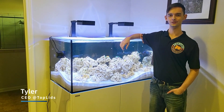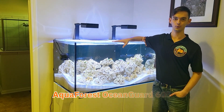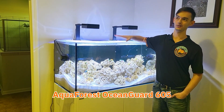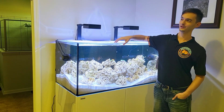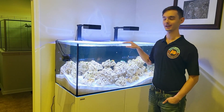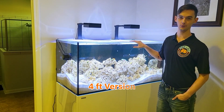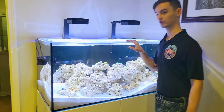Hey guys, this is Tyler with Top Lids. I'm here with one of my favorite type of tanks. This is an Aquaforest tank from somewhere in the Nordic countries — I forget exactly where, but they're a European brand. This is the four-foot version, the 605. This is what it looks like.